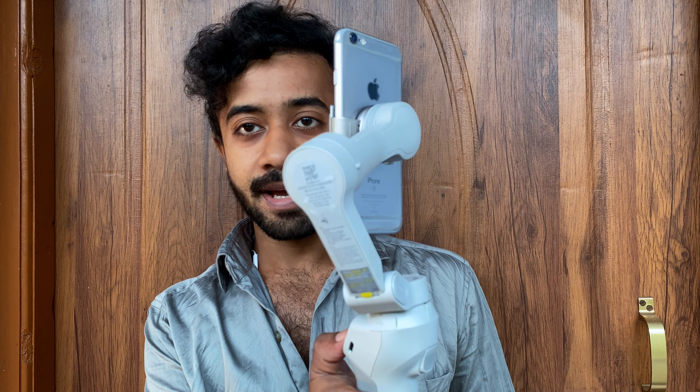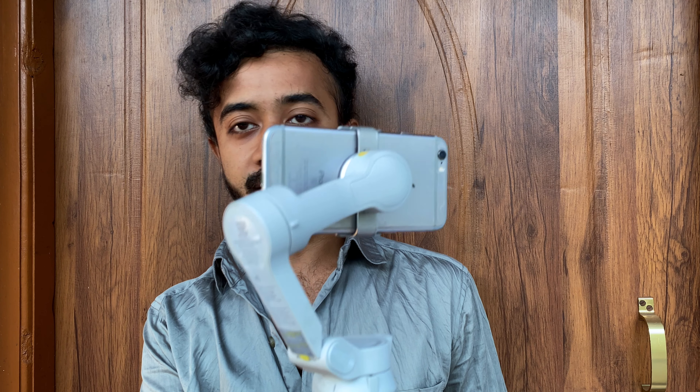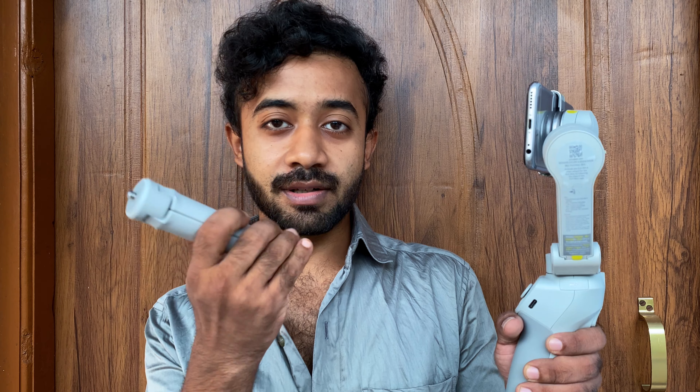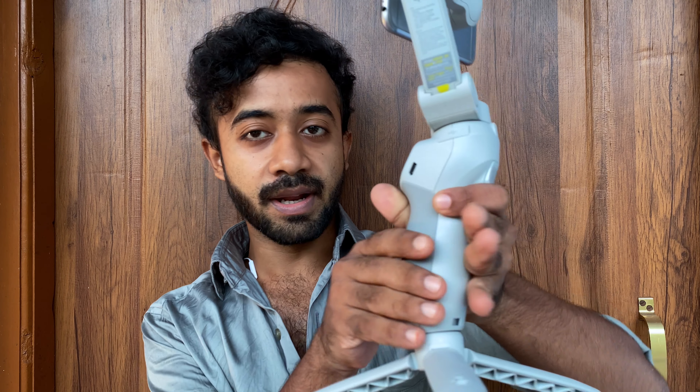Double press the M button to make it horizontal, then you start shooting. If you want to use a tripod, you can attach this small tripod at the base of the gimbal. Unfold it and you can place it on the table or you can talk.